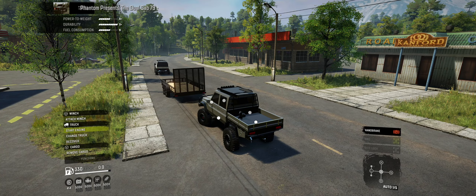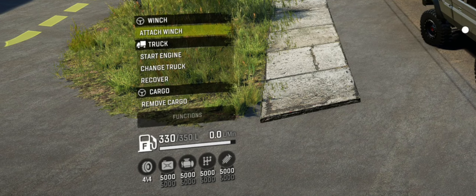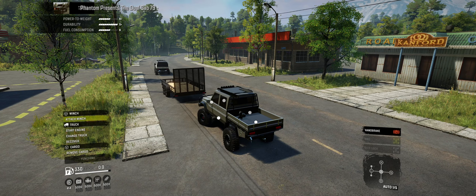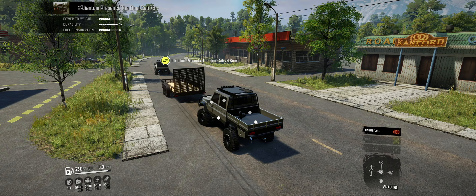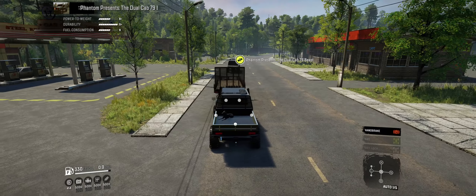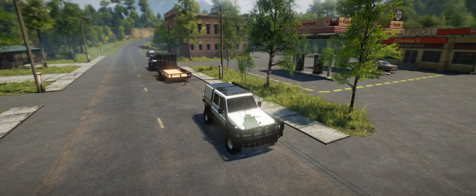The first thing we want to do is push up. I'm in immersive mode, so I don't have the functions up on screen normally when I stream. Push up to get the functions, then I want to change truck — it's going to select the other truck that's close to us. Jump in there and start that motor up.